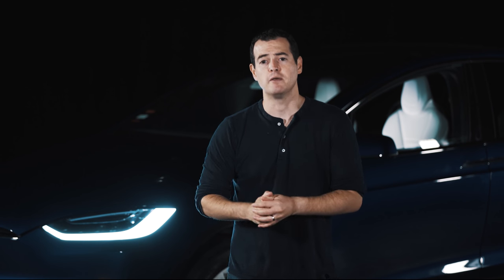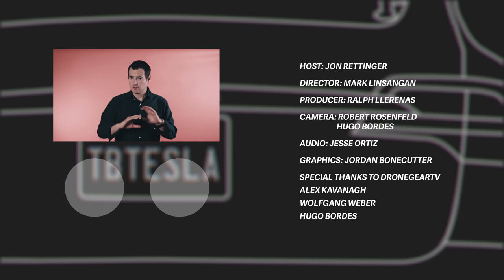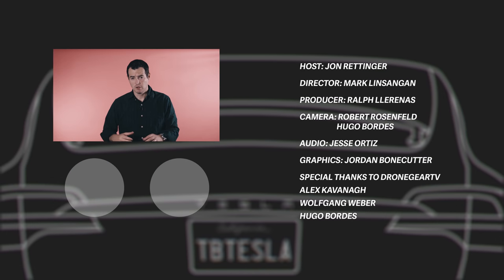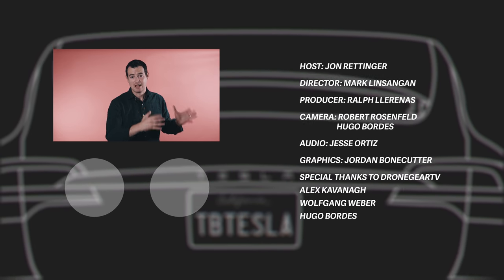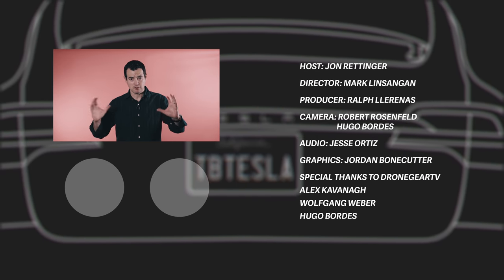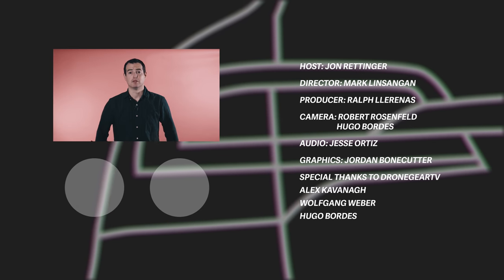What do you guys think? I hope you enjoyed — it's a new kind of video for us and we really wanted to make it as epic as possible. Until next time, I'm John Rettinger from TechnoBuffalo. Hope you enjoyed the review. None of our incredible aerial shots or car tracking shots could have been possible without the talented people at Drone Gear — check out their channel and their behind-the-scenes video from our shoot day, both linked below.